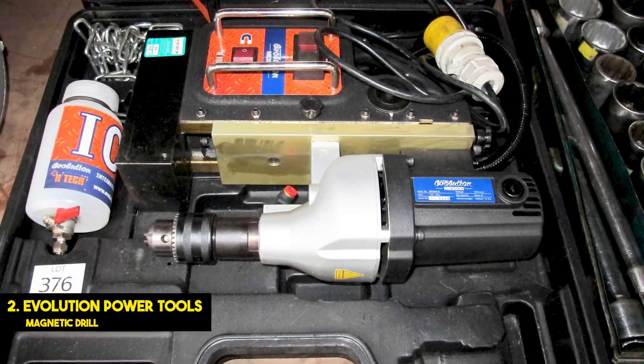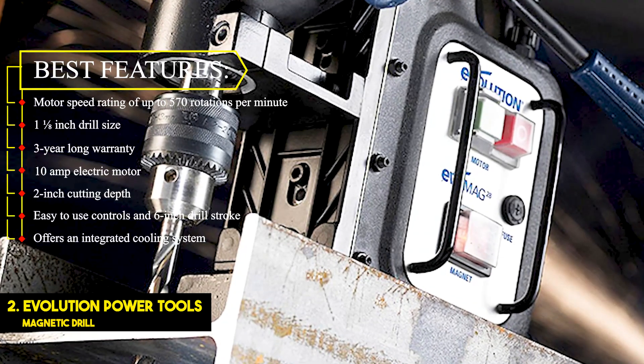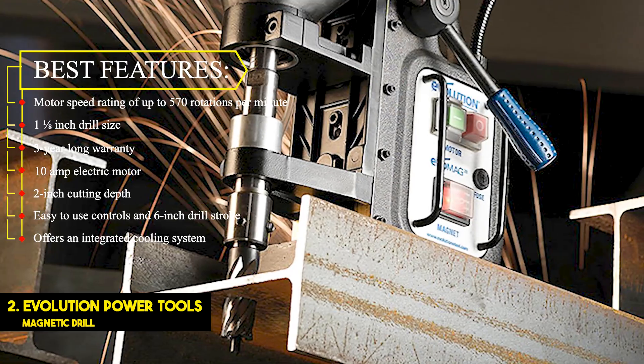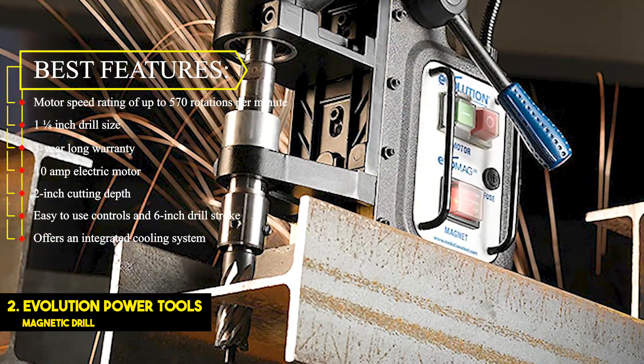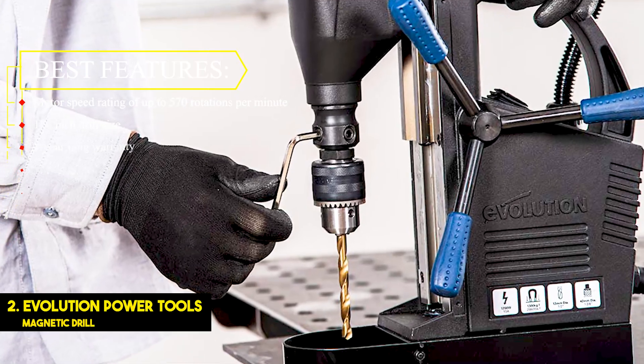Number 2: Evolution Power Tools Magnetic Drill. Best features: motor speed rating of up to 570 rotations per minute, 1-1/8-inch drill size, 3-year-long warranty, 10-amp electric motor, 2-inch cutting depth, easy-to-use controls, 6-inch drill stroke, and an integrated cooling system.